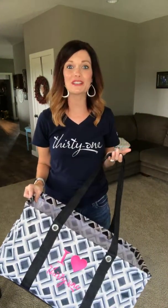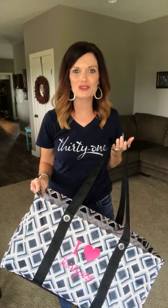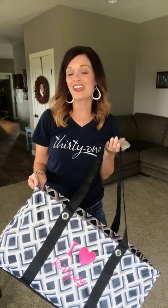Meet the Large Utility Tote, one of our top selling products, and for good reason. This product has so many uses, you are sure to fall in love with its versatility and function.